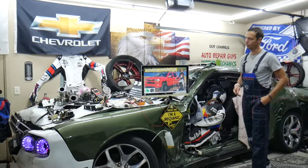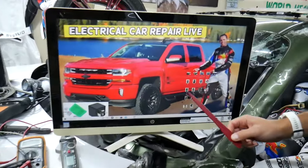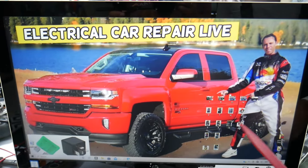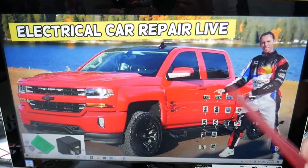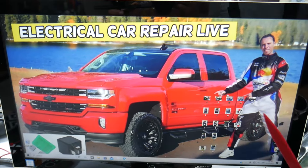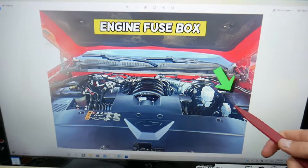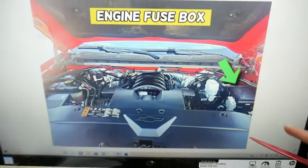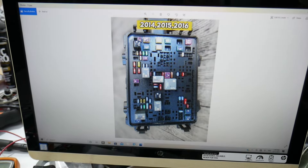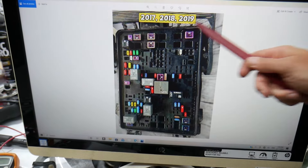Now, if the horn doesn't work, here's what we need to check — we'll demonstrate on this Chevy Silverado. You have many hidden fuse boxes all over this truck that most people don't know exist. Open the hood, and on the driver's side you have a fuse box under a cover. Open it and you'll find a layout like this one for 2014 to 2016, and a layout like that one for 2017 to 2019.